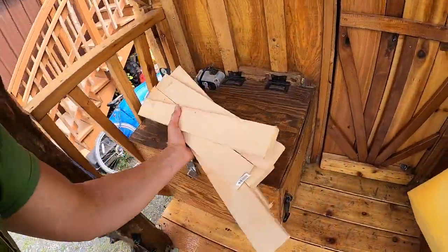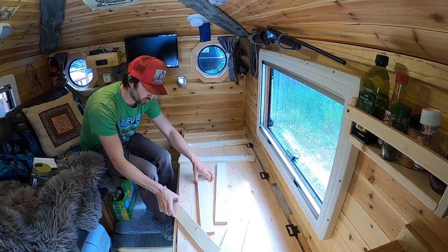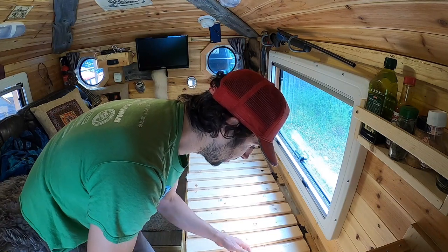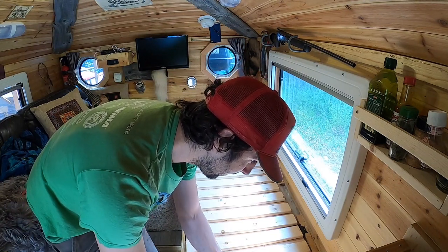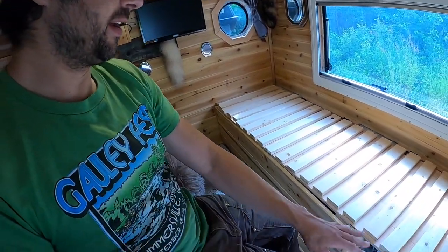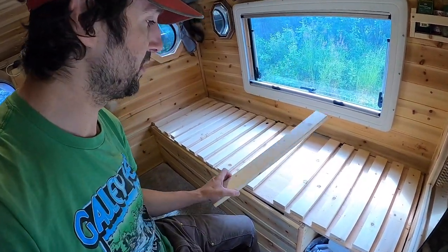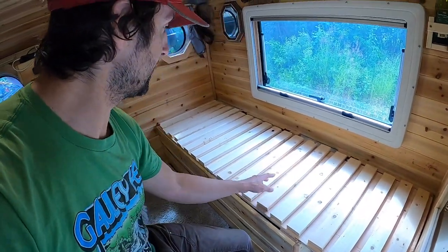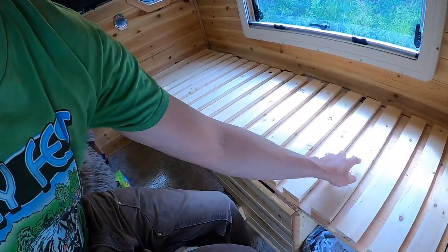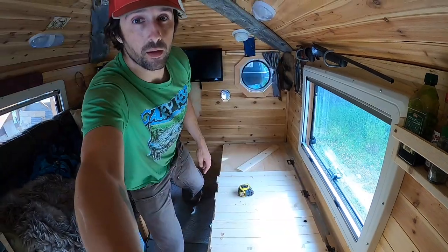Let's put these slats down, get them lined up where I want, and get them screwed into place. Let's just lay them out really quick and then measure what I'm working with. This bed is exactly six feet long. There are five eight-foot-long one-by-three pieces that I bought — just five eight-foot boards and it was just enough to do a six-foot-long bed. These slats are all gonna come out like that and go back in.